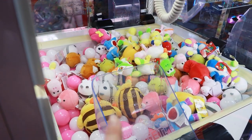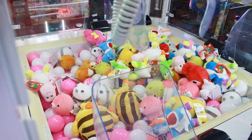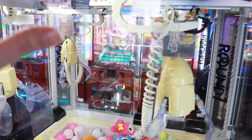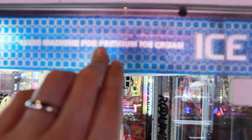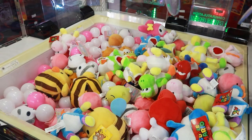We got squishy balls. We got My Melodies, which I really want to win. We got a bunch of Yoshis in there. If you guys don't know, this machine is originally made for ice cream. It's actually called Game Machine for Premium Ice Cream. There's no ice cream — it's not even cold. It's just plush.